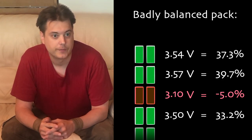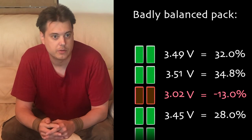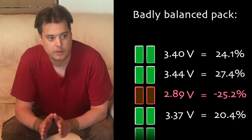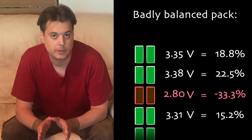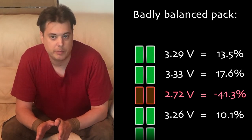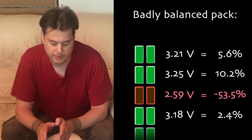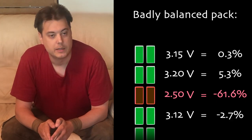The Kingsong 18XL lets the battery cells run to 3.0 volts. If the battery cells get out of balance, one of the cells will go below 2.5 volts at some point, and there are no methods for the wheel to report the user about this.